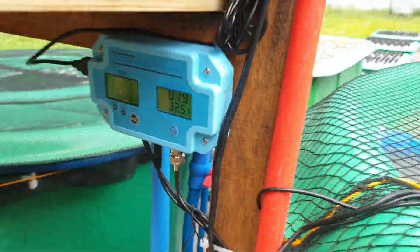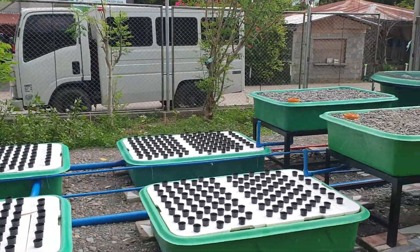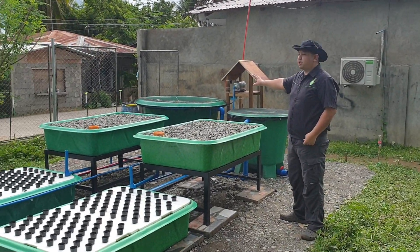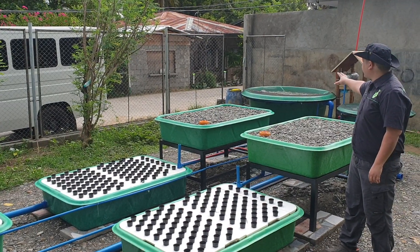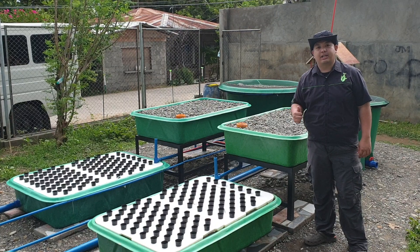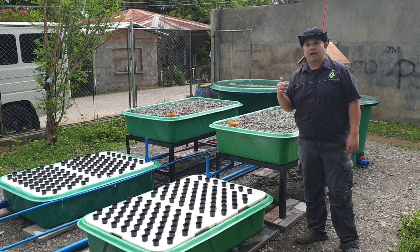To recap the system: it is powered by solar panels, half grid-tied and half solar power. We have a fish tank which goes to our filter, then to the floating raft, and then back to the fish tank and to the gravel beds. If you want to learn more about aquaponics, subscribe to the channel Madodel, and don't forget to like and share with your friends. We will have a webinar soon, so stay tuned on our Facebook page to see the webinar schedule.